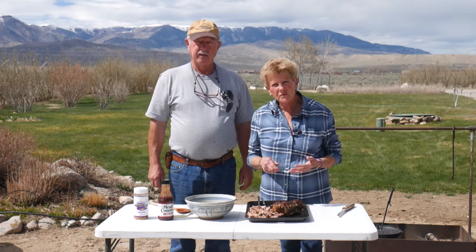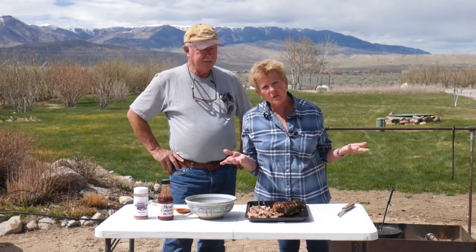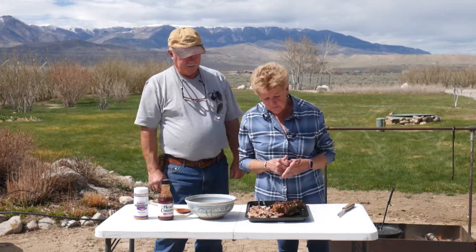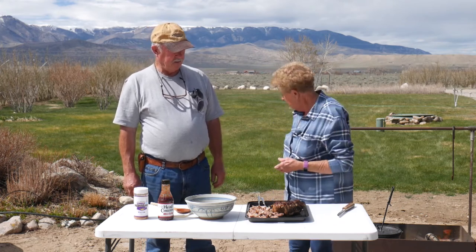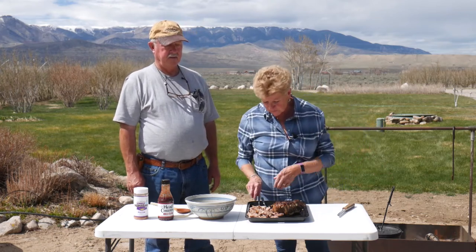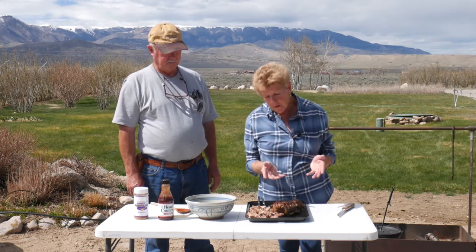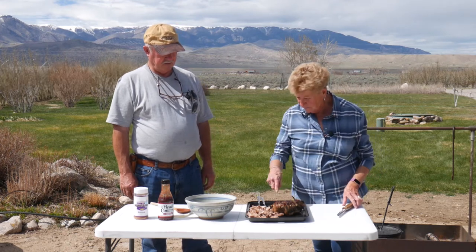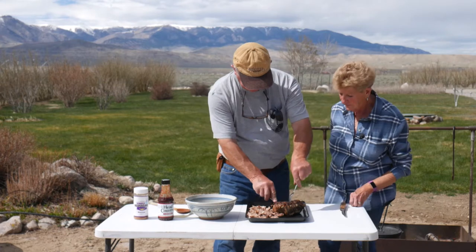Our wonderful roast is done! Remember I told you we were going to do low and slow? So we've been doing yard work all day while this is cooking. And when I say low and slow, probably 250 to 300 degrees with the lid on, and we kept adding more wood to our little fire. Now we're going to go ahead — we take two forks and we pull it. I guess that's why you call it pulled pork. My husband has been helping me do this, and I'm going to let him show you how to do it.